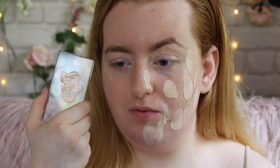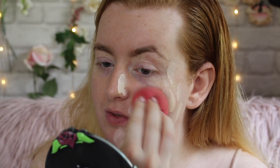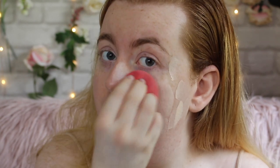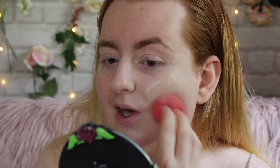I've used a few dots from my palette and it's quite a slippy formula. Using the sponge first to see how much coverage we can get — it claims full coverage and it really is easy to blend. It feels like I have nothing on my skin, and honestly it looks that way too. It's evened out my redness a little bit but you can still see all my freckles coming through, so I'll go in with more product.